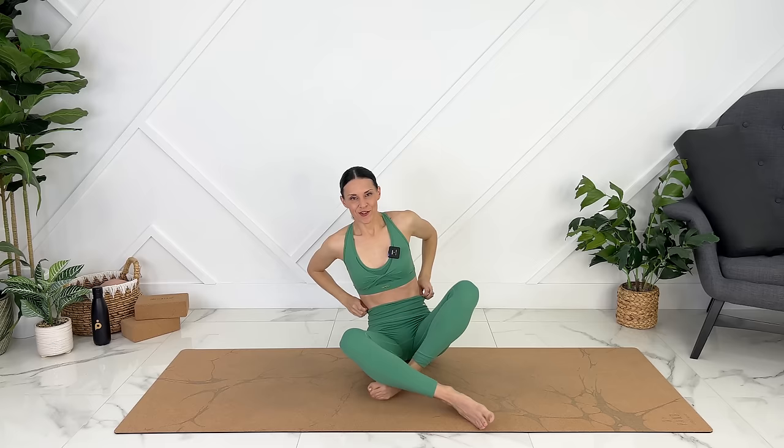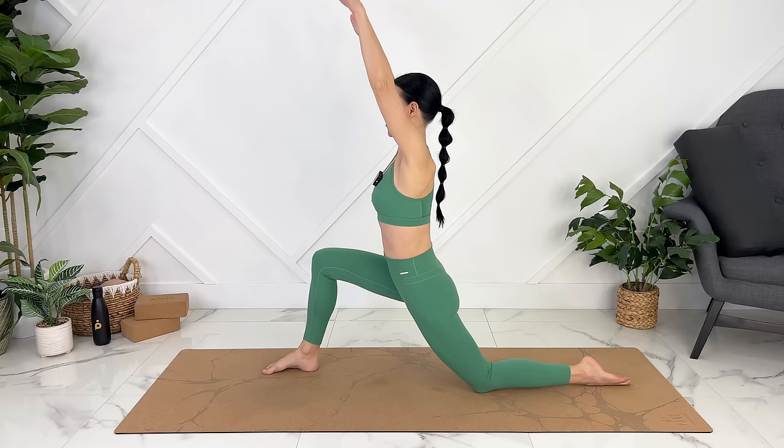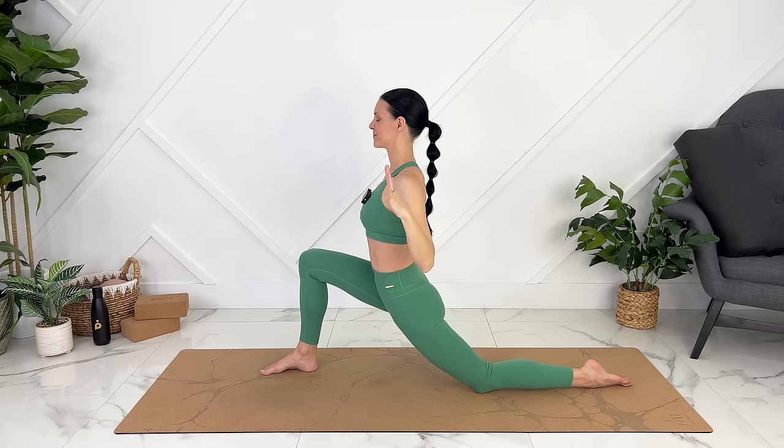Inhale coming up. Gently release. We're going to move on to our knees to move into a kneeling lunge. We can take one foot forward. Inhale our arms up, and then exhale, pull your shoulder blades and your elbows down behind you. Let's inhale up — move with our breath. Exhale, engaging the muscles of your back.